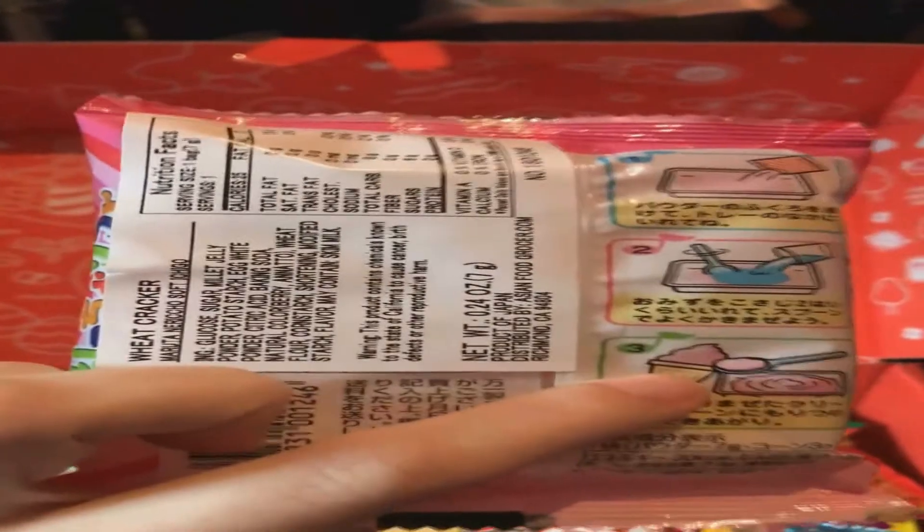I guess we should open it. Yep, totally not pre-opened. It comes with a little booklet that shows or at least tells all of the things in here. It doesn't really tell you the ingredients, but luckily these people are actually nice enough to have the deciphered ingredients for allergies. My guest is allergic to wheat, so certain things he won't be able to eat.